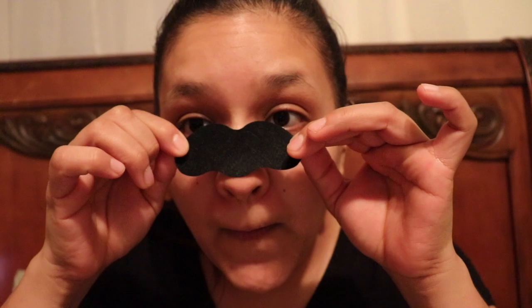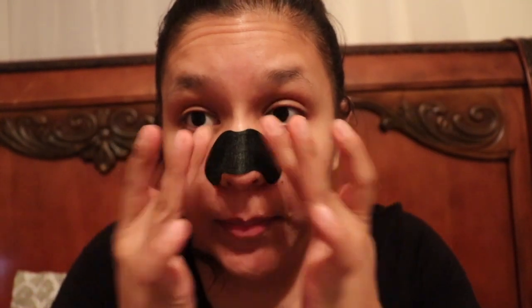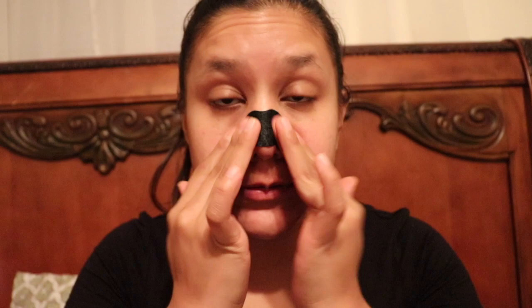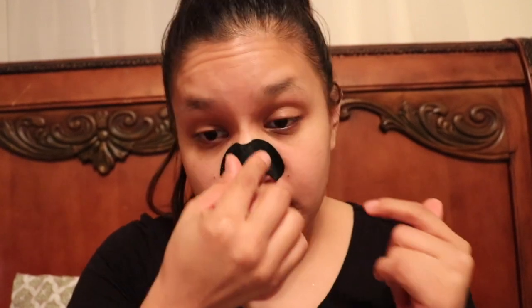So we've got the shiny part here — smooth it out, like this. And we're gonna set our timer.